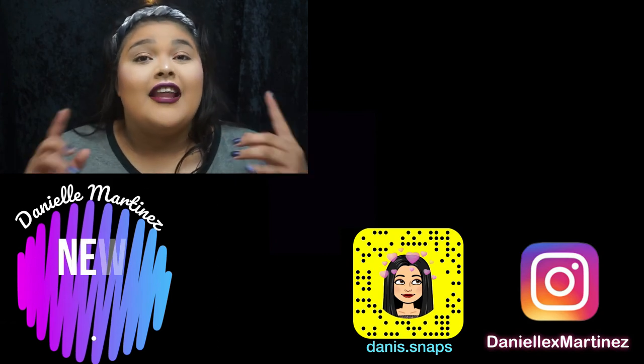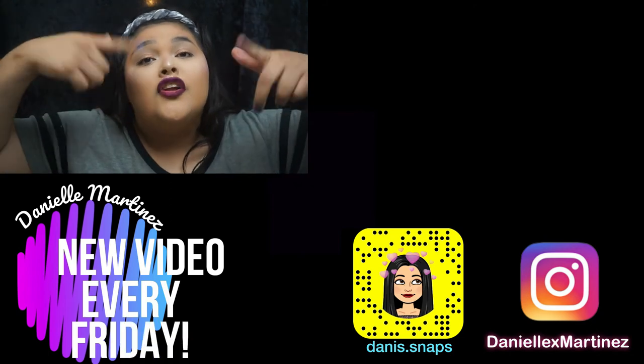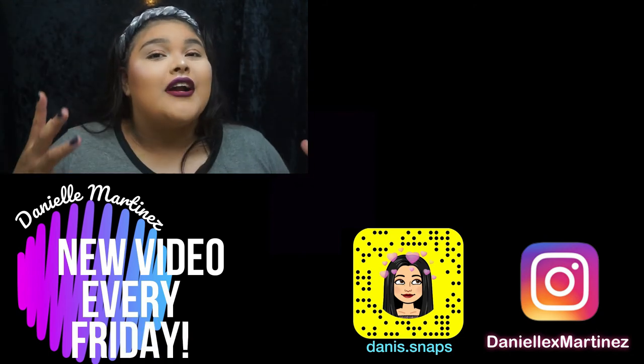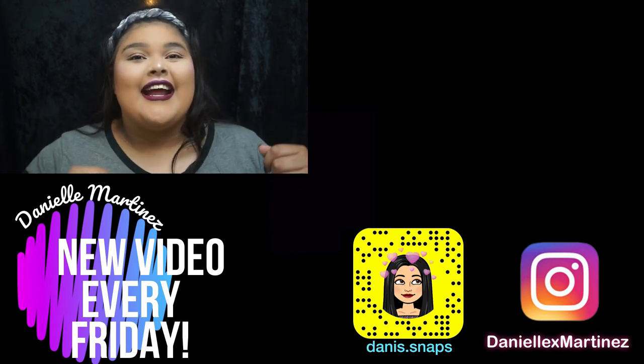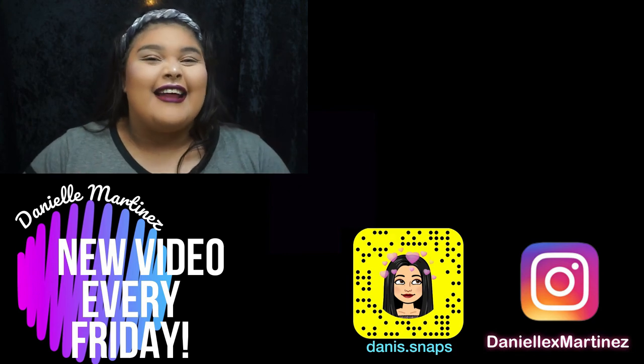Thank you so much for watching. I love you so much. If you liked this video make sure to give it a big thumbs up down below, and subscribe to my channel so that you can find more content like this here. Thank you guys so much, I love you so, so much and I will see you next time.